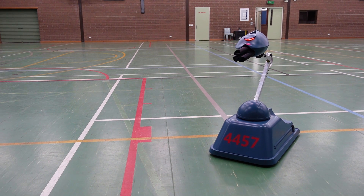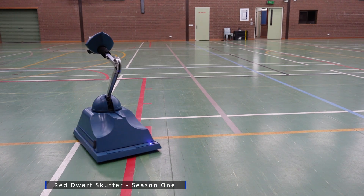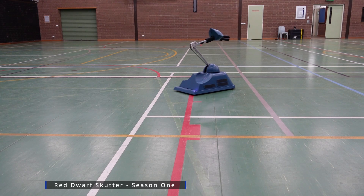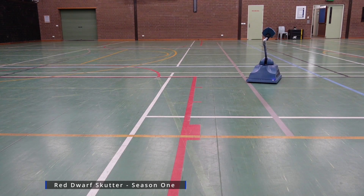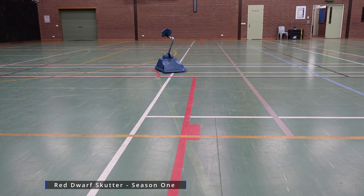Well hello fellow prop builders and possibly some Red Dwarf fans. This is my interpretation of a Scudder from the TV series Red Dwarf. I've tried to model it from season 1 Scudders, specifically the one that was in episode 5 which was called Confidence and Paranoia. This is the Scudder that Rimmer called Stabbins.